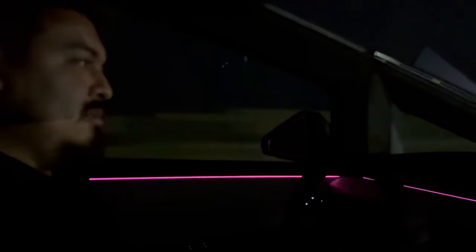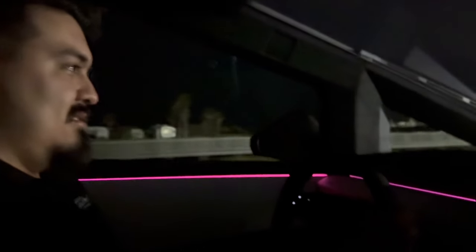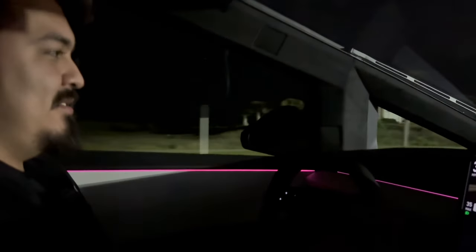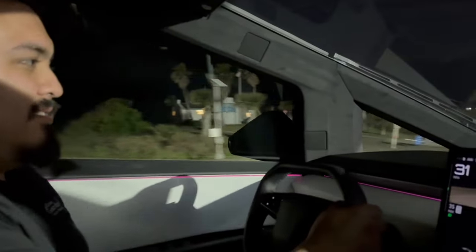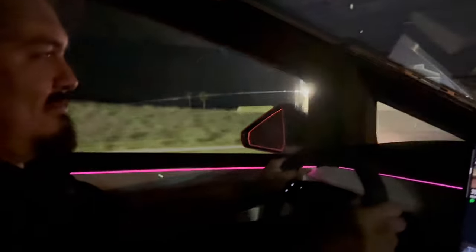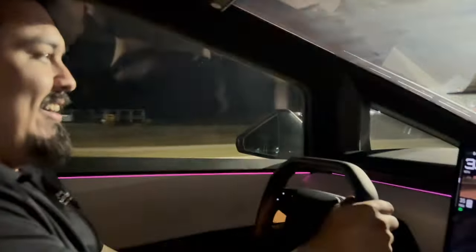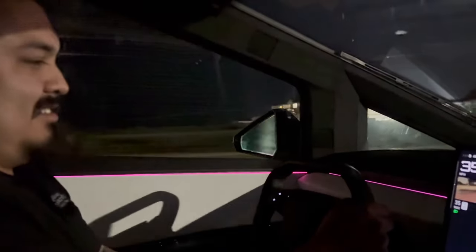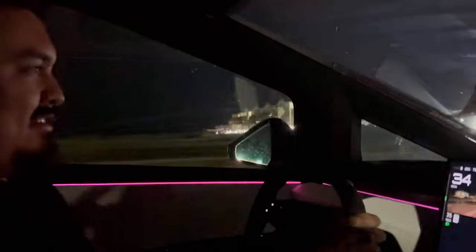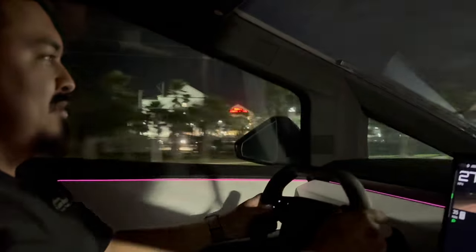They spot an F-150 Lightning and the host notes it gets about 70 MPG equivalent - Joe's boss has one and he's driven it; it just feels like a regular F-150 with the same zippiness but at about half the price. Joe jokes he's not used to fast since he has a Jeep, and notes the upcoming turn should be interesting with the rear steer.